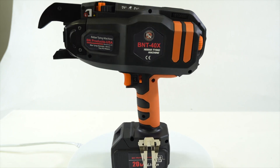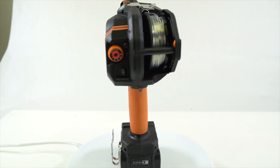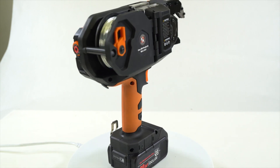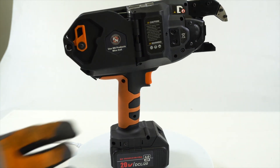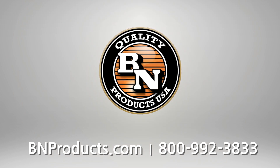That's a look at the all-new and improved BNT40X rebar tying tool. We are confident you will love the improvements and look forward to your continued feedback. For more information and to find a distributor near you, visit BNProducts.com.